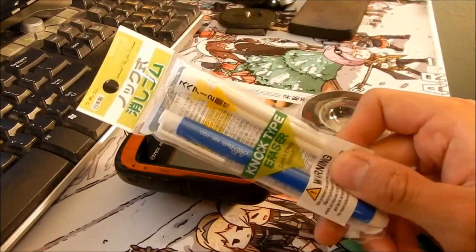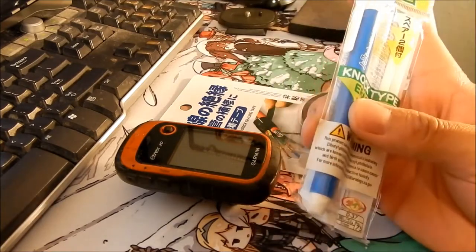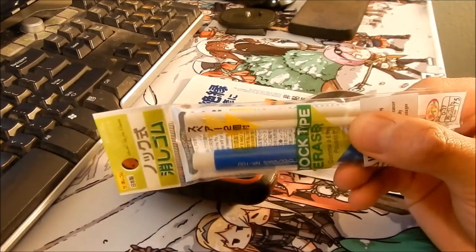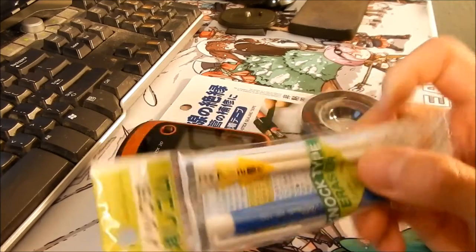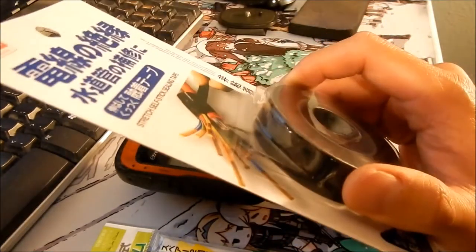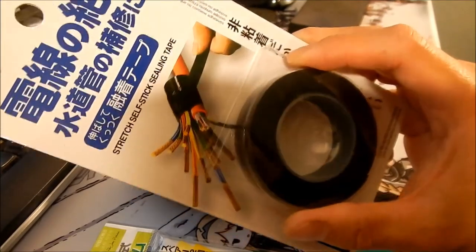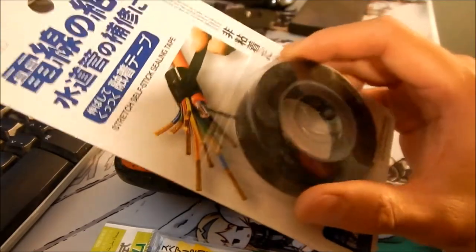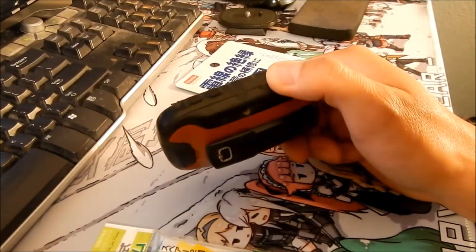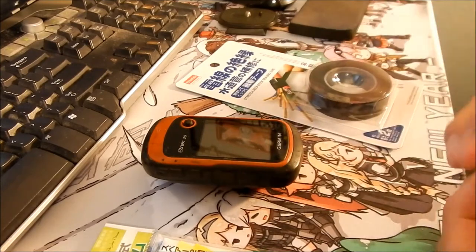So I got these erasers — it's like a pen-type eraser that you can force in and out. I bought this at Daiso for $1.50, and it has a little refill on it, and that's what I think we're gonna use for the buttons. And then I found this stretch self-stick sealing tape. This is kind of like a rescue tape — it's like a sticky tape, but it's not sticky with adhesive. You just stretch it and then it sticks on there. The good thing about this is it's waterproof, which is definitely something you want with the E-trex since the E-trex is waterproof. And then I got some scissors here to help cut the tape.